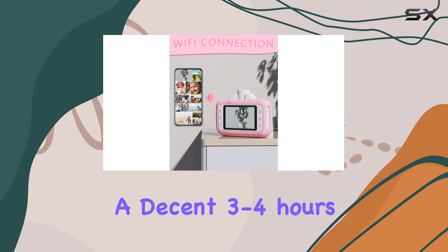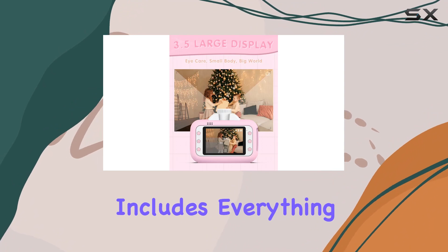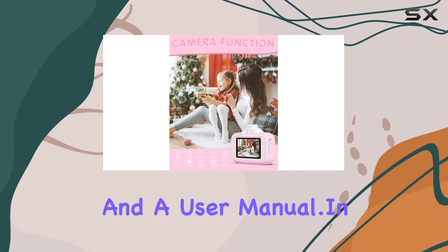With a 1,200 mAh rechargeable battery, the camera provides a decent three to four hours of continuous photo taking and recording time. The package includes everything you need: the camera, print paper, USB charging cable, neck lanyard, and a user manual.